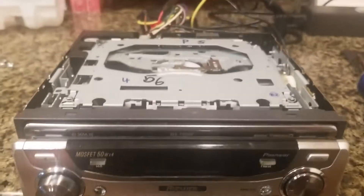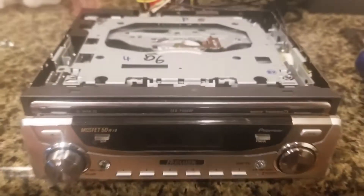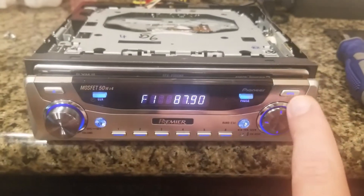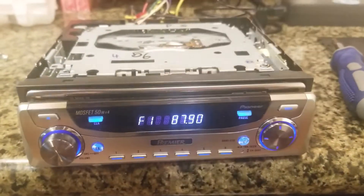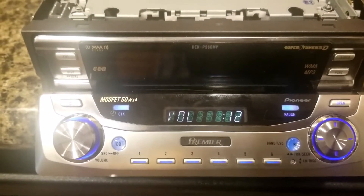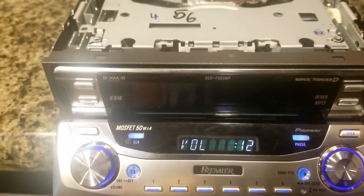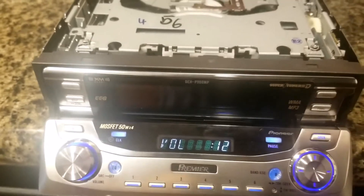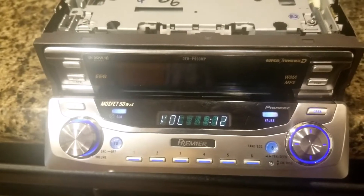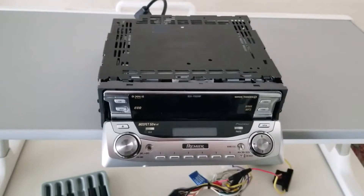It's a Pioneer DEHP960MP and the problem with this one is when I open it, the main screen doesn't turn on. I'll be showing how to replace the ribbon cable for that main screen so that you can save your radio in case it has the same issue.